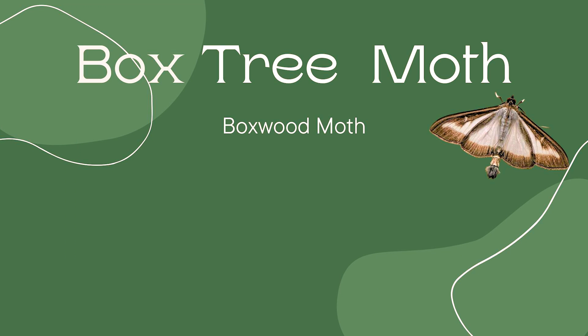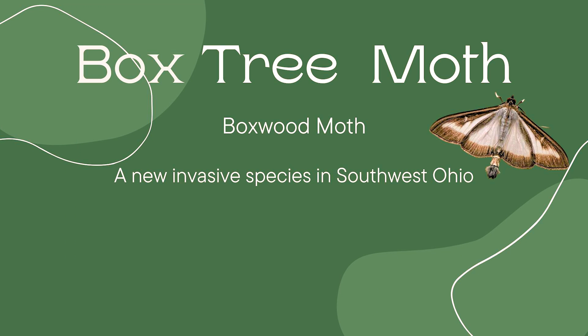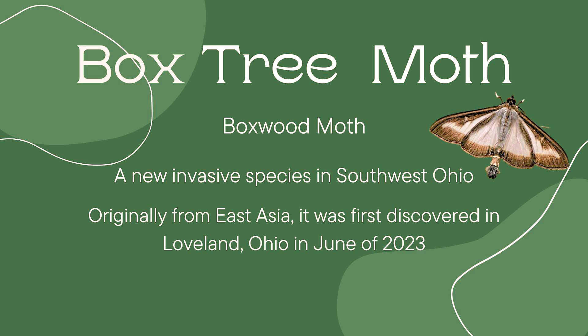The Box Tree Moth, sometimes known as the Box Wood Moth, is a new invasive insect here in southwest Ohio. It comes from East Asia, and it was first discovered here in Loveland in June of 2023.